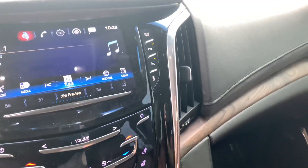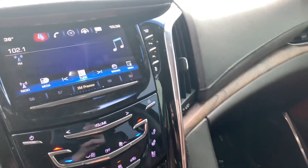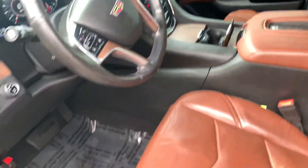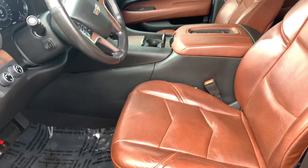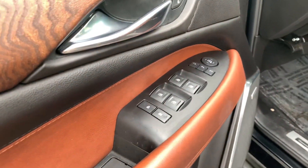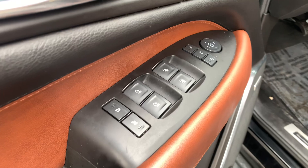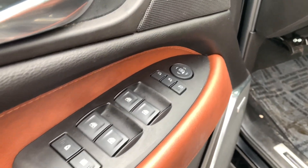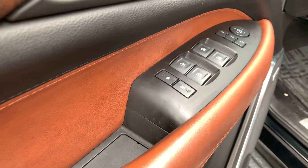On this side you've got all of your window locks, power windows, and power locking system up top there. Your mirrors right there, and then your child locks right there as well.